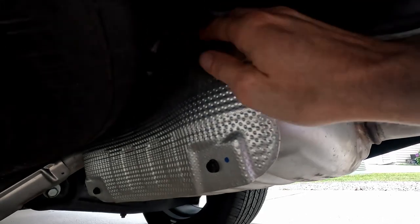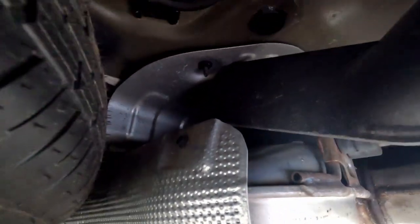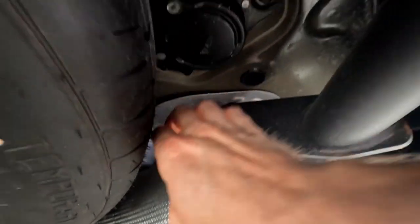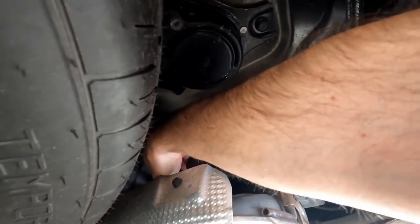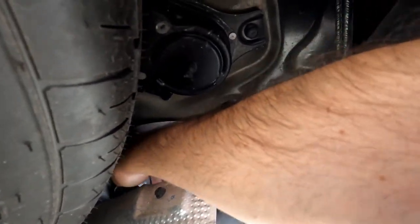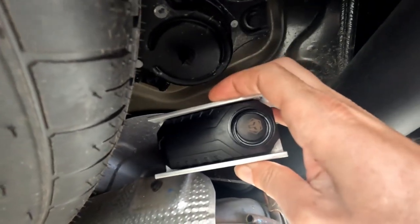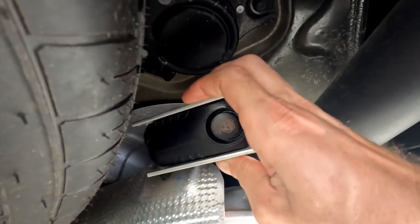Now to show you where I installed mine — I put mine right up here on top of the muffler. Let me see if I can even reach it; it is tucked right behind here. That magnet is really strong. And there it is — it's been sitting right here for about the last five days, getting driven around, no problems whatsoever.